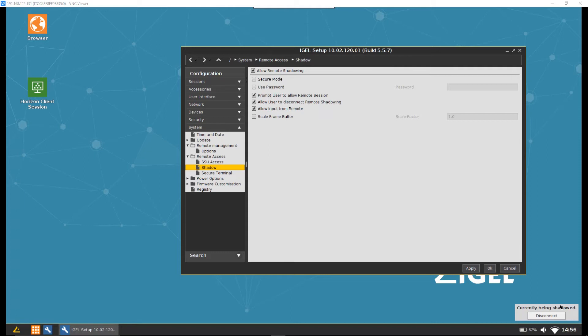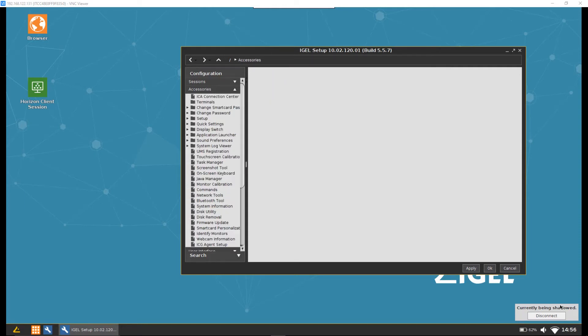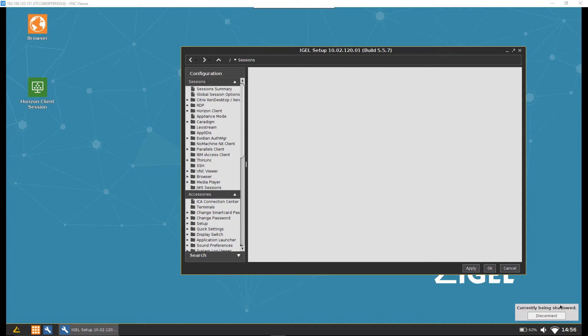We've got settings for all the different accessories you might be using, and most importantly the session configuration. This would typically be used with Citrix, VMware Horizon, or Microsoft RDS. When I speak to customers about thin client choices, I tell them to think about future use cases and disaster scenarios — not everyone has VDI in both production and DR. Think about how the thin client may need to be used now and in the future.